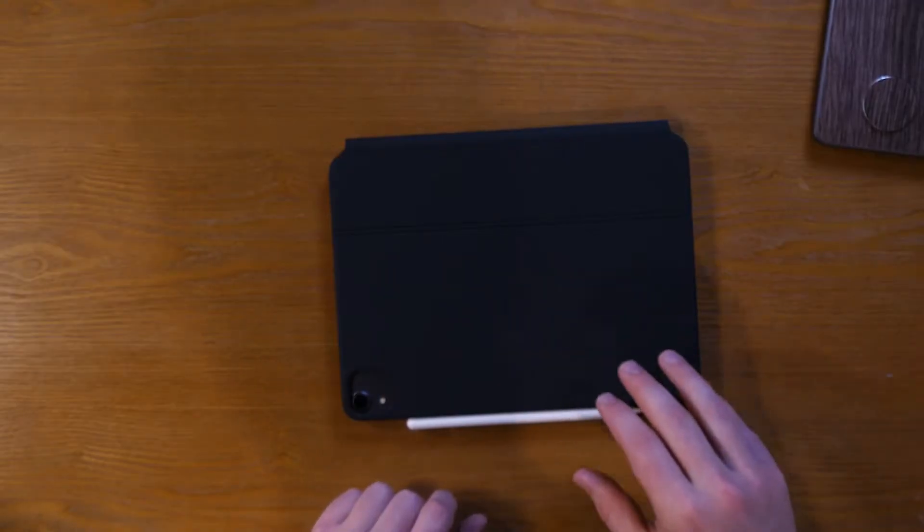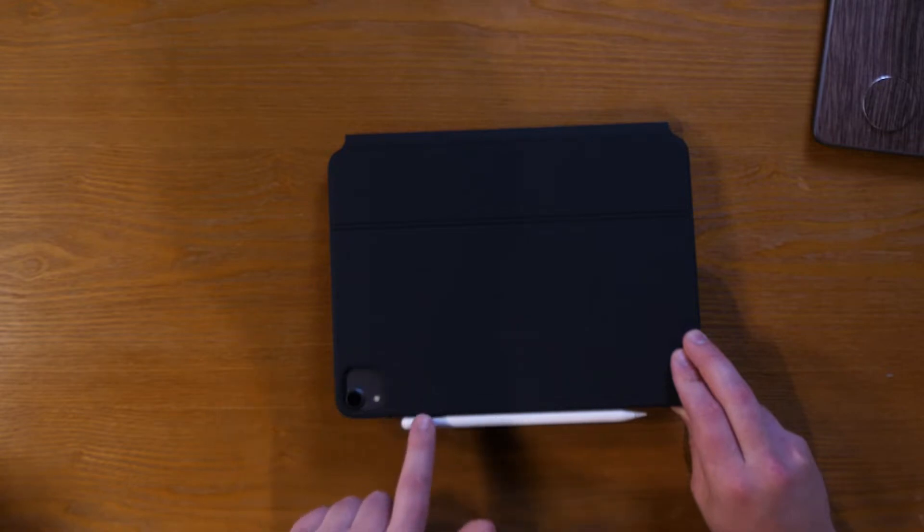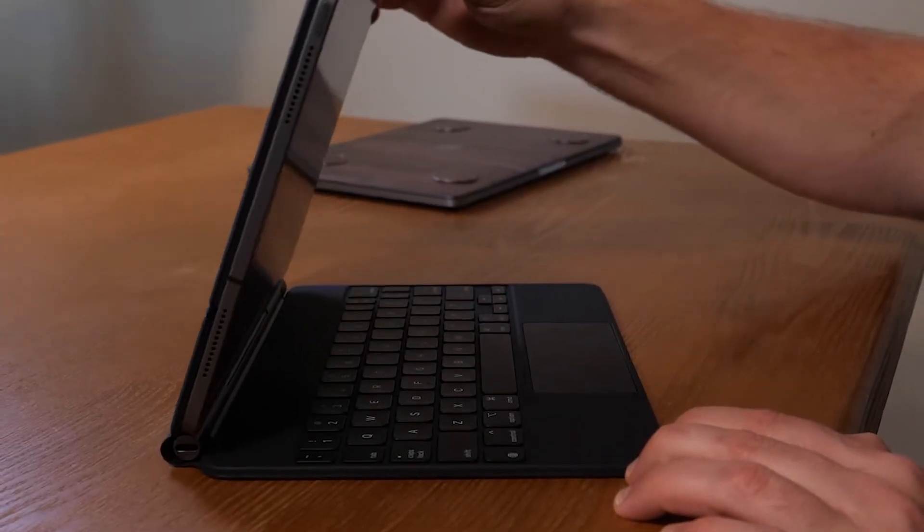If you are an iPad user and have the iPad Pro from 2018, this new keyboard will work. And if you already ordered the new 2020 version that this one is designed for, the big thing you're going to notice is that the cutout for the keyboard is designed for the new three-camera system on the new iPad, but the old generation has the one camera — it still works good. The way this thing opens is just slick.